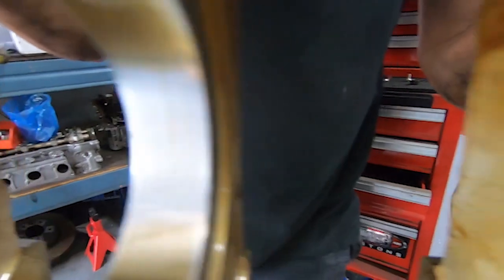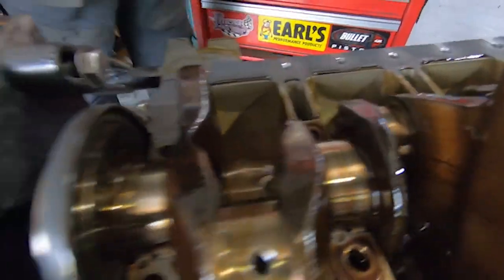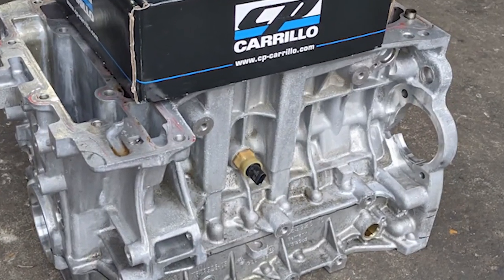These bearings look really good. That wraps up this week with the N20 removal and teardown. I've just come back from Jenkins Performance Engines - met James, he's got the block and the pistons and he's going to start getting the sleeves organised. I'll go pick it up hopefully mid next week, we can get it dowelled and the machining finished off and continue on with the assembly. Thanks for watching guys and we'll get part 3 out to you when the engine goes back together. Cheers.